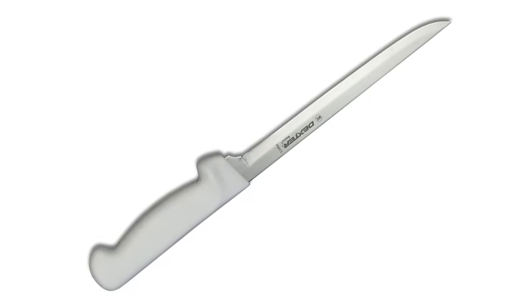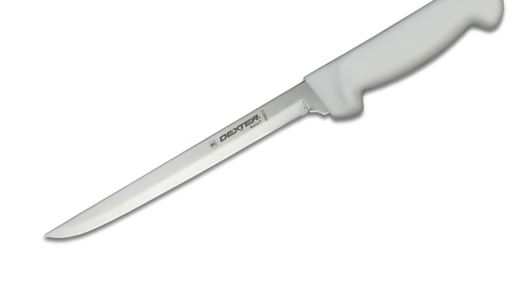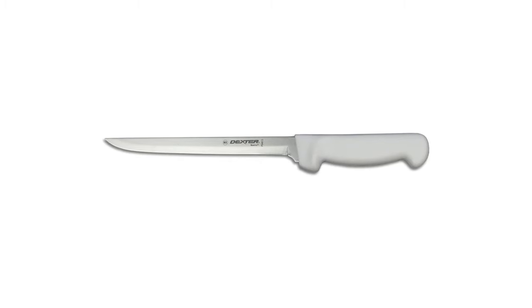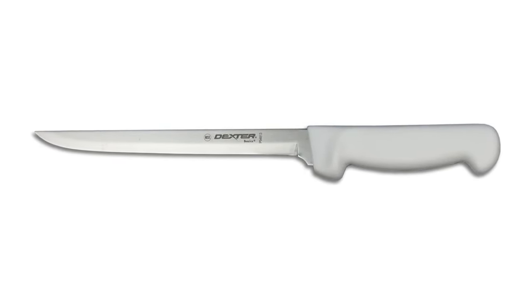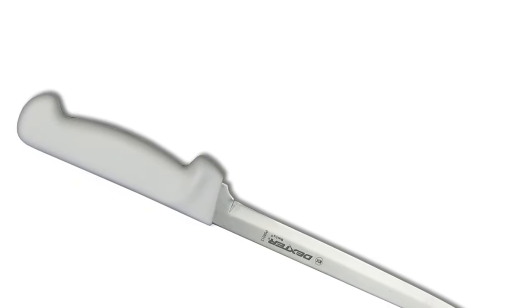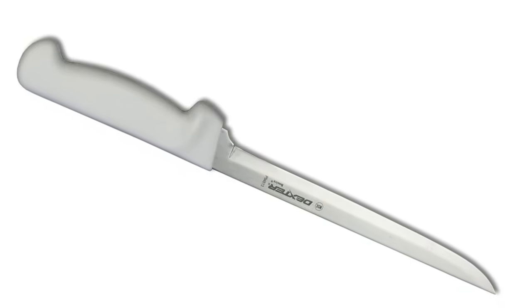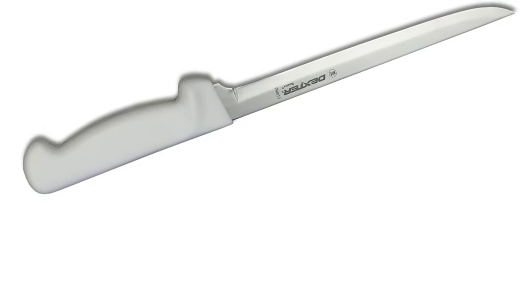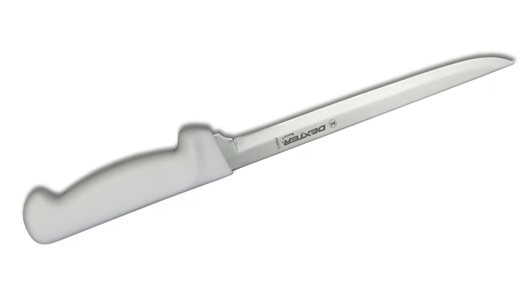Are you looking for a quality knife for commercial or home use but on a budget? Look no further. The Dexter Basics product line offers performance and value at an affordable price. The Basics blades are made of stain-free, high carbon steel with a superior blade shape and superior edge retention. Handles are available in either black or white, constructed with a non-slip polypropylene handle for your safety. Each knife is made with a hollow point edge allowing for easy maintenance and rapid resharpening. Cutting on a budget will never feel so good with the Dexter Basics product line. NSF certified.